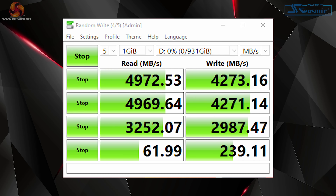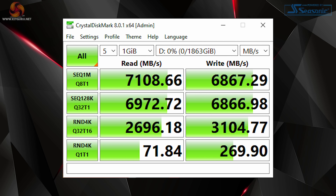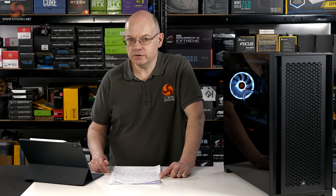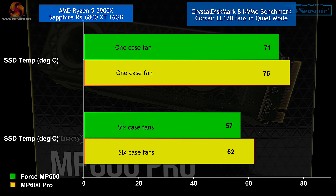I removed the glass side panel for all tests to ensure decent airflow around the SSD, and I ran the system in two modes: with just the rear case fan running, and with all six case fans running. The Force MP600 performs well in Crystal Disk Mark — temperatures around 70°C with a single fan, dropping below 60°C with full airflow. Stepping up to the new MP600 Pro with the air-cooled heatsink raises temperatures by around five degrees, so around 75°C with a single fan — edging towards 80°C under combined Crystal Disk Mark and Time Spy load, which is frankly uncomfortable. With all six fans running it comes close to 60 degrees.